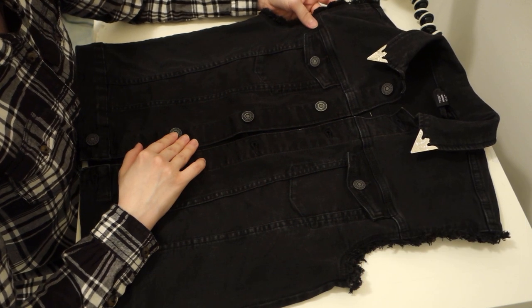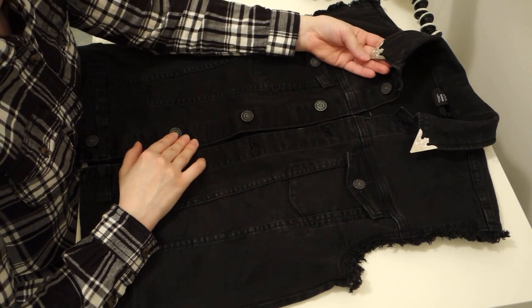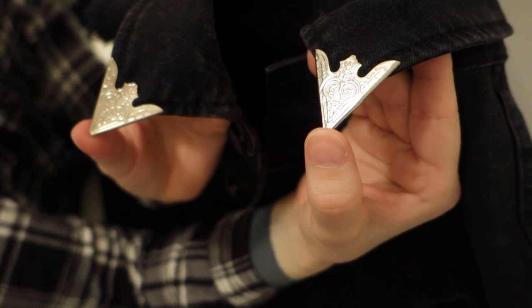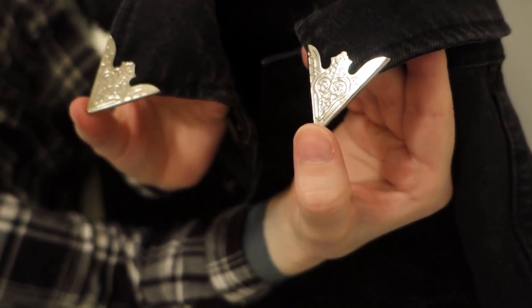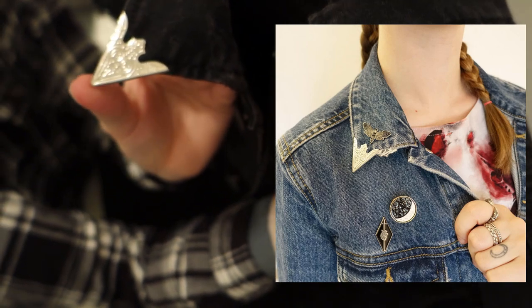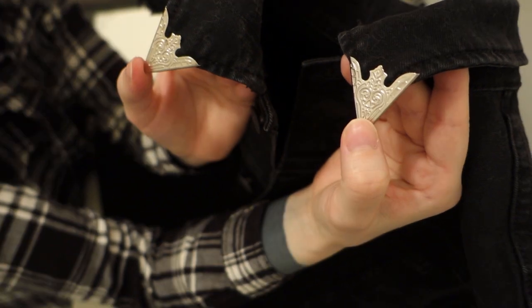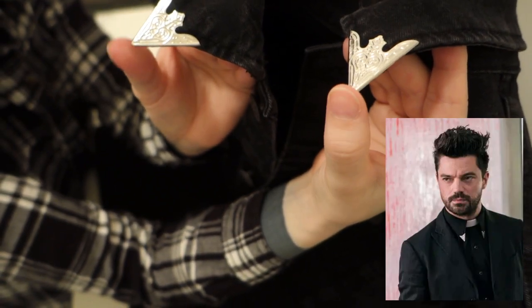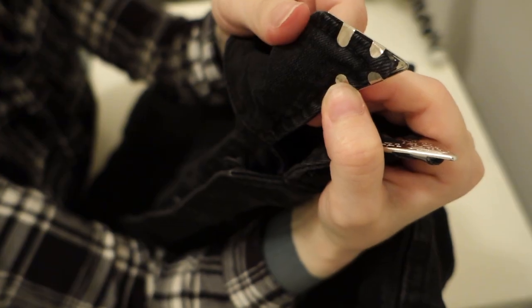The only thing I've put on it permanently are these collar clips. I already had a pair left over from earlier — I bought these from eBay a while ago to put on some other jackets that I have, and I had a spare pair, so I just put them on this battle vest. I really like the look of them, and they're also featured in Preacher, which is a really cool series that I watch.